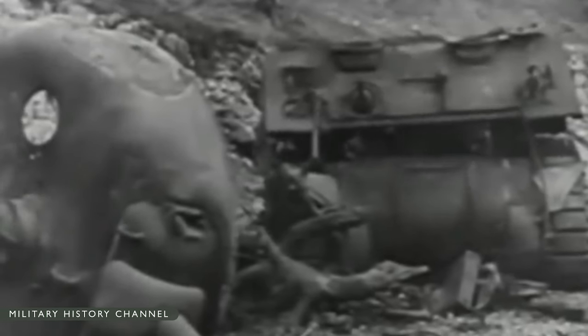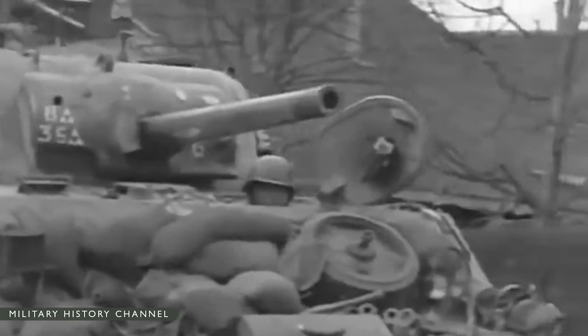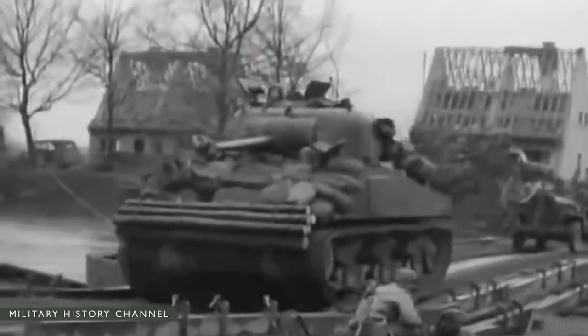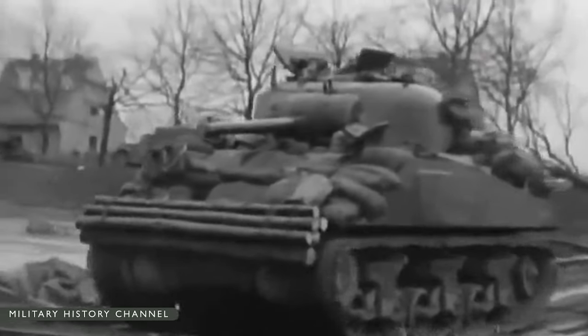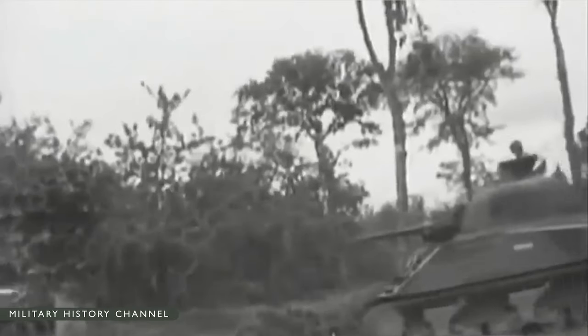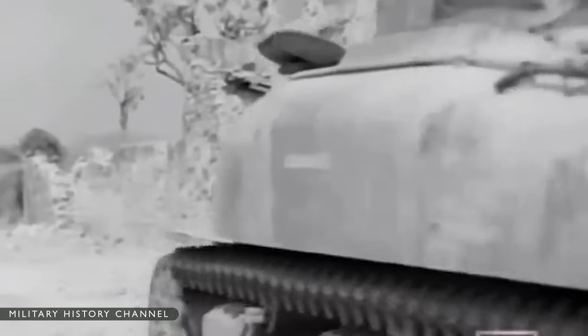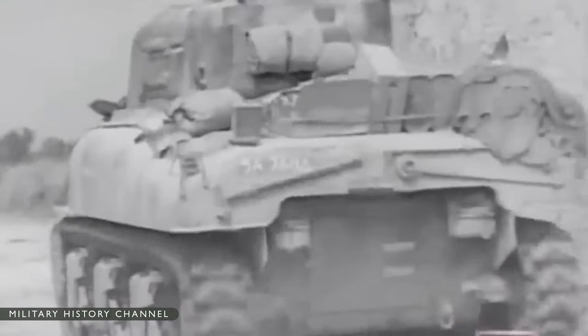Because of its propensity to catch fire, the Sherman gained several nicknames: Tommy Cooker, Ronson's — from the cigarette lighter advertised to light up the first time every time — and by the free Poles, the burning grave. U.S. Army research proved that the major reason was unprotected ammunition stowage in sponsons above the tracks. The common myth that gasoline engines were a culprit is unsupported — gasoline was unlikely to ignite when hit with armor-piercing shells. It was therefore somewhat ironic that the outgunned and lighter-armored Shermans defeated the Nazis by sheer weight of numbers.